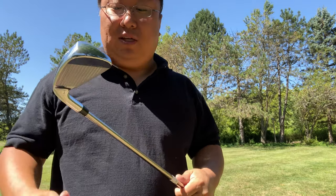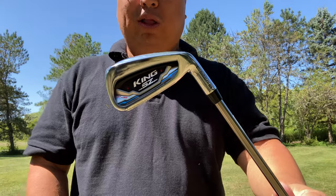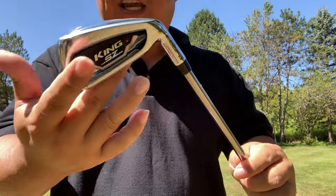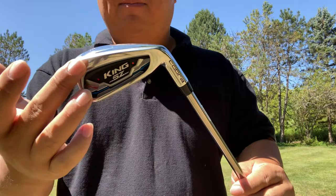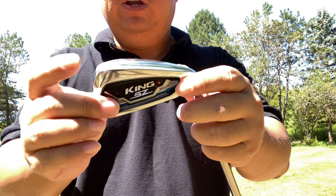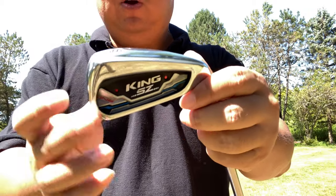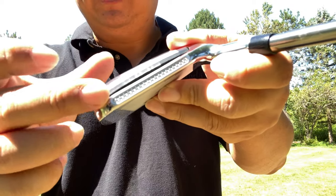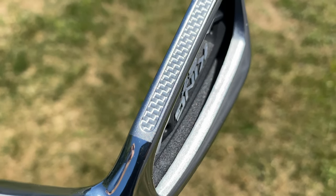One of the beautiful things about this, beyond it being one length, is that there is a ton of technology because Cobra is known for making a really premium iron. First of all, it is a cavity back iron, so it should be pretty forgiving. They have done something called their weight zone, where they put weight in the toe and heel for a good moment of inertia — so the club head resists twisting on off-center shots. They've also milled out the top piece, added a carbon fiber insert, and moved that weight — about 5 grams — down to the bottom.